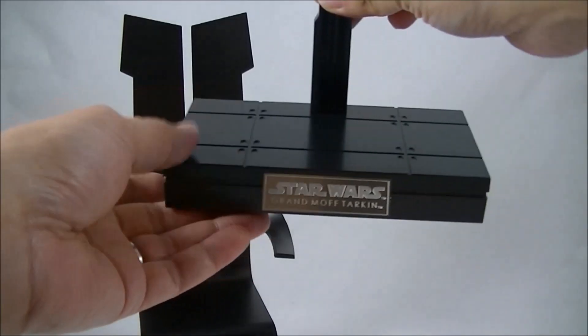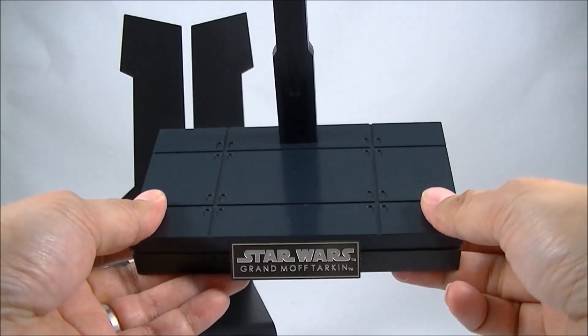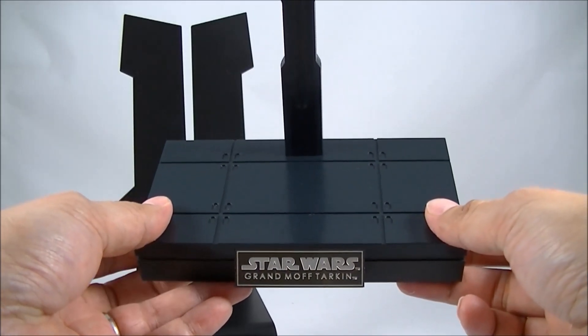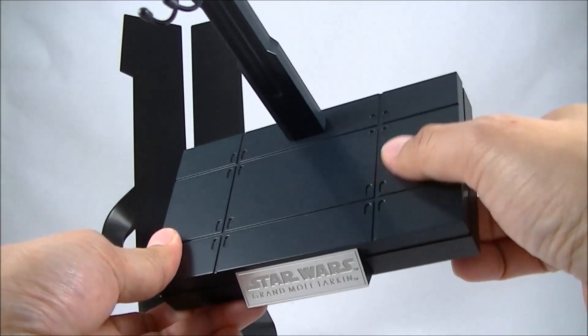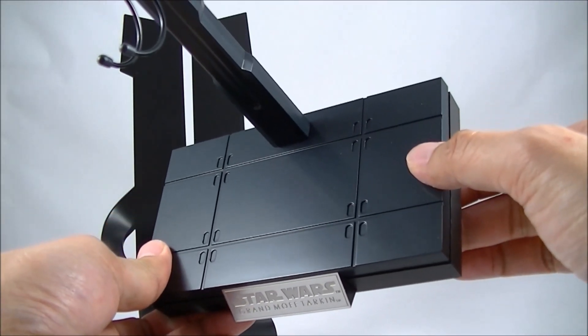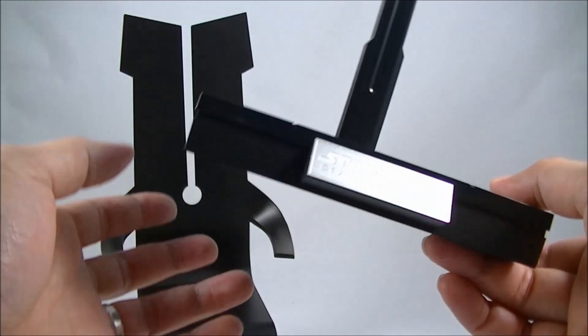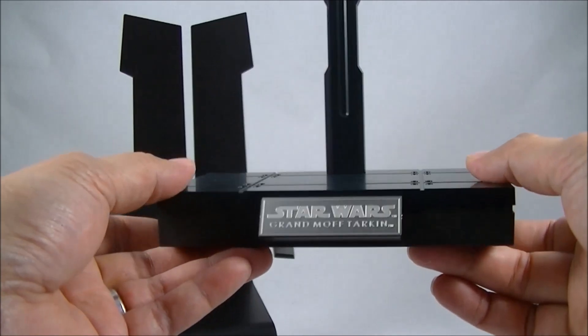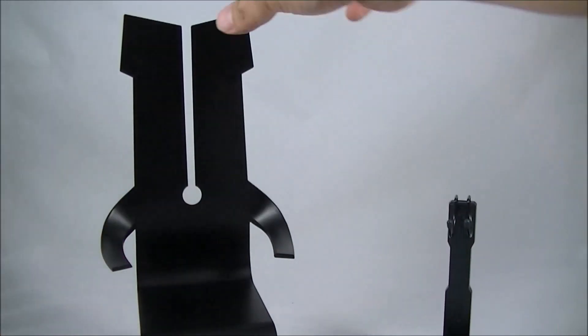Accessories-wise, he comes with the standard rectangular base. This time it doesn't have the grate look of the other A New Hope figures, which is a shame for consistency, but I guess this was probably the floor style of the control room that he usually stood in. Would have been nice if they had a swap-out option, but either way it does look pretty nice.